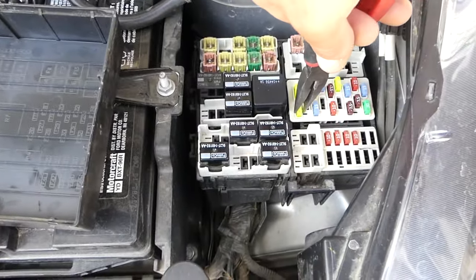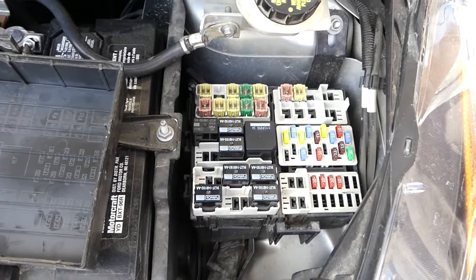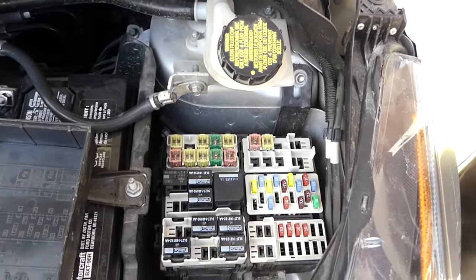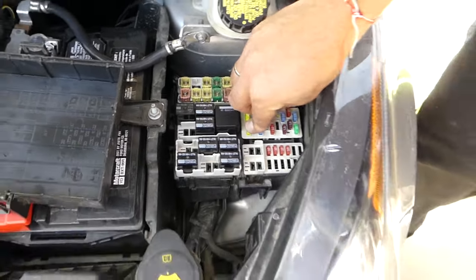Once you remove the cap, you can see the fuse numbers printed on the backside. We'll need fuse 26 — in our case it's a 20 amp fuse — and we'll go ahead and replace it with a new one.